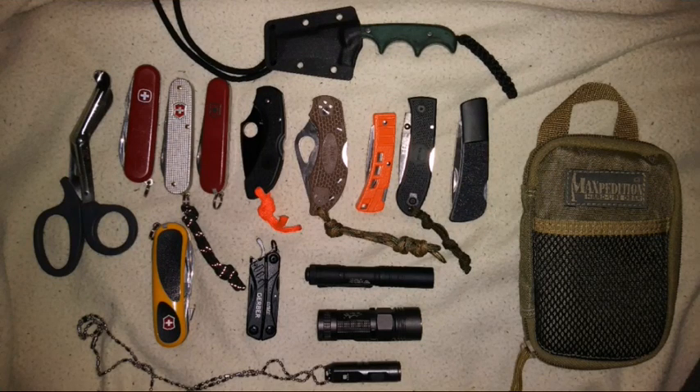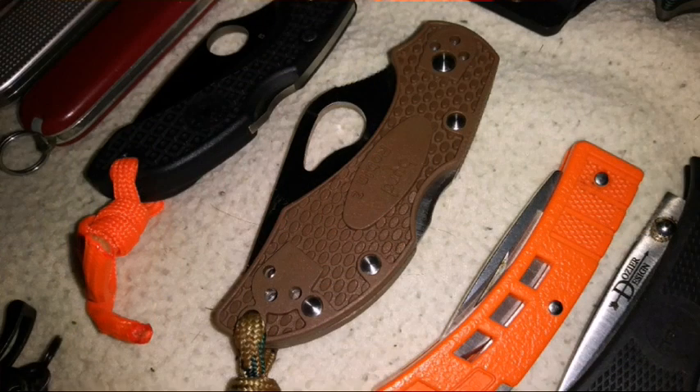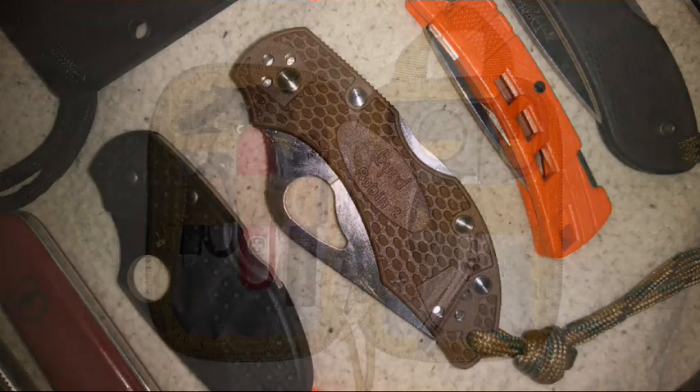Recently I picked up a new Spyroco Bird Robin II in the brown coloration. They also come in various other colors as well. But this blade is really easy to carry in your pocket — it's very, very small and lightweight.